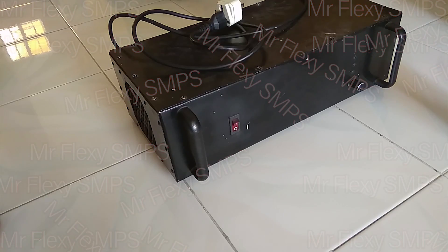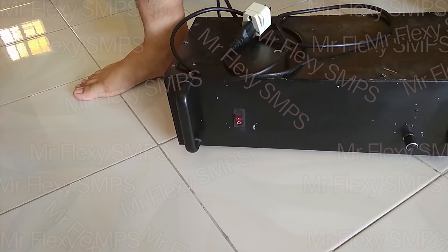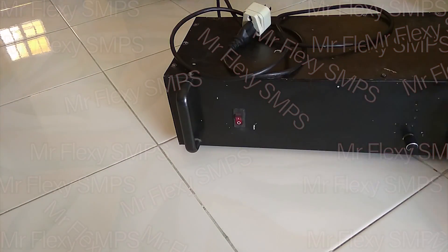So this one is my other power amp, and this one is a lot more lightweight — I can do this with it. With the other power amp, I can't do that. So it's lighter, but the power is less, of course. That's the price-performance ratio — the more it costs, the more performance you get.